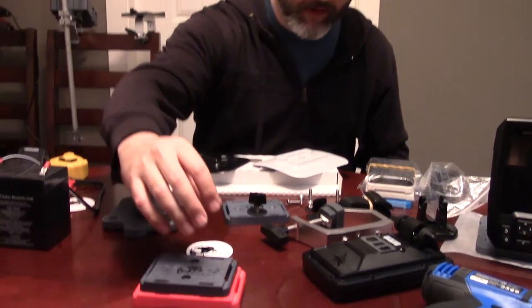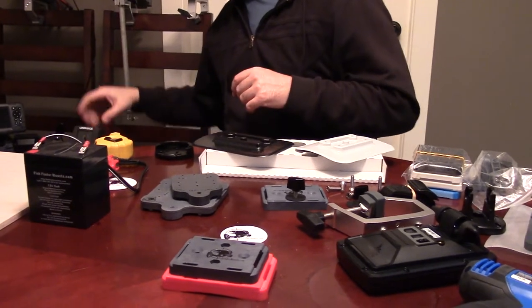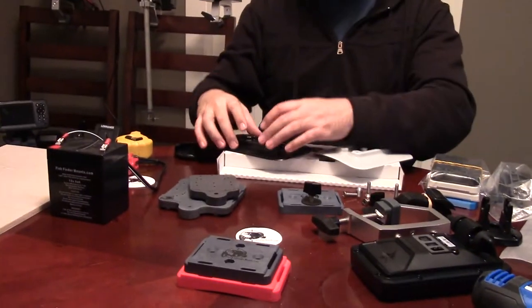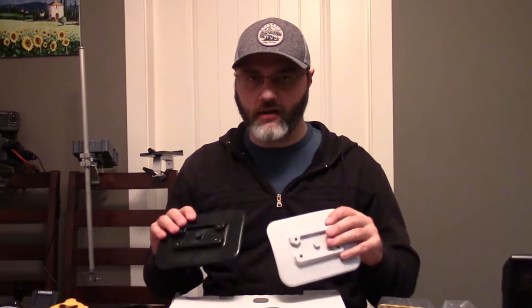People ask: is that going to affect my boat folding up? The answer's no. Anything going on top of these Gluon plates — like one of our battery boxes or our quick release base — is usually smaller than the footprint of this Gluon base. If you're buying our inflatable Gluon mounting kits, don't worry about the folding up — you're going to be fine.